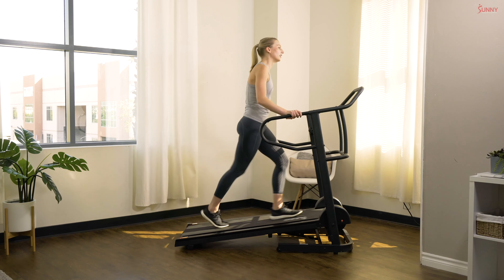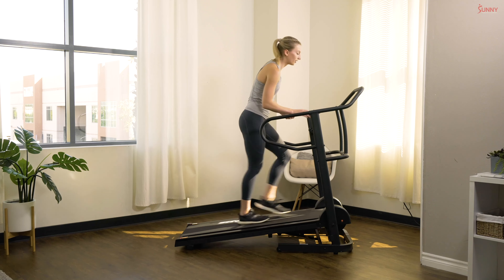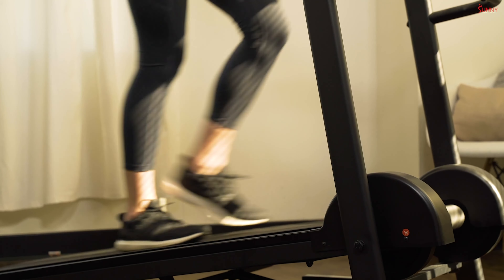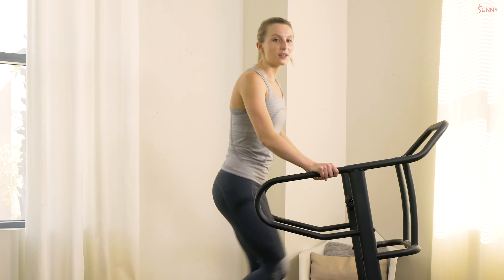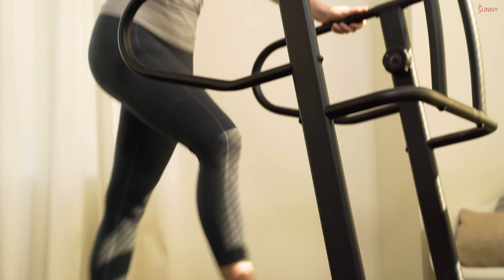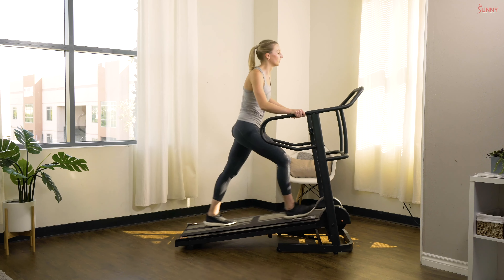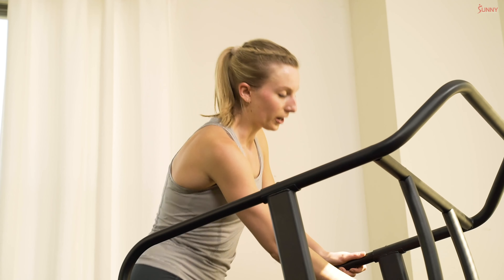Get set, add on that resistance — in three, two, and one. Give me some speed, push those legs! You should feel this immediately. On our manual treadmill we are working those glutes and hamstrings, our calves, our quads — everything is working together. In three, two, and one, bring it back down.